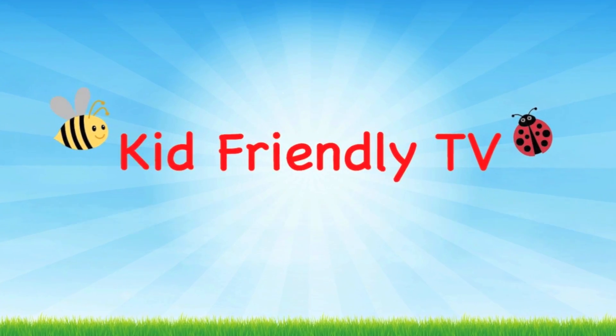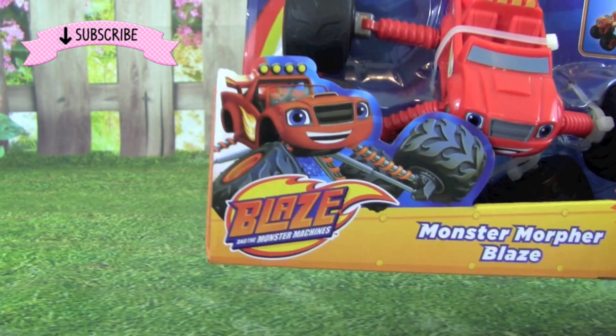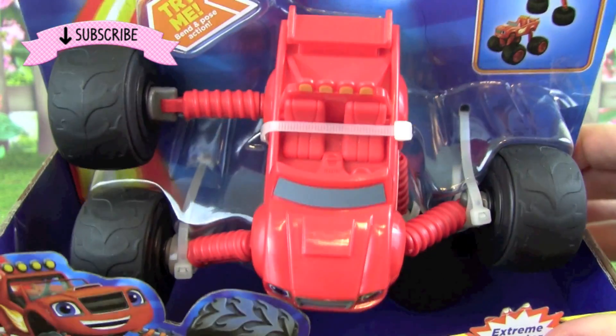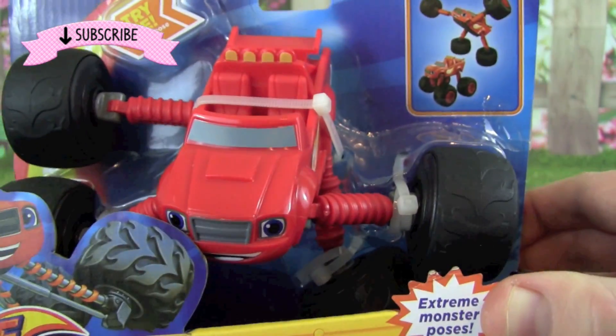Hey guys, it's Pete from Kid Friendly TV and today we're playing with Blaze and the Monster Machines, Monster Morpher Blaze. This looks like an awesome Blaze truck and I'm really excited to see what we can do with it. Let's get it out of the box.